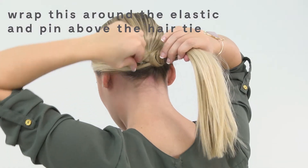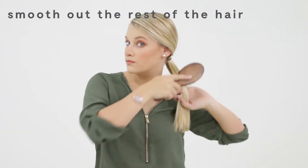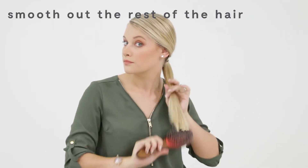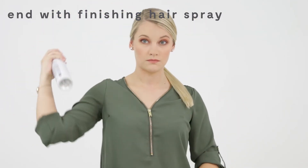This will help disguise the elastic and add class into the style. I make sure the elastic is fully hidden and smooth out the rest of the hair in my ponytail. I end with finishing hairspray to ensure my look lasts.